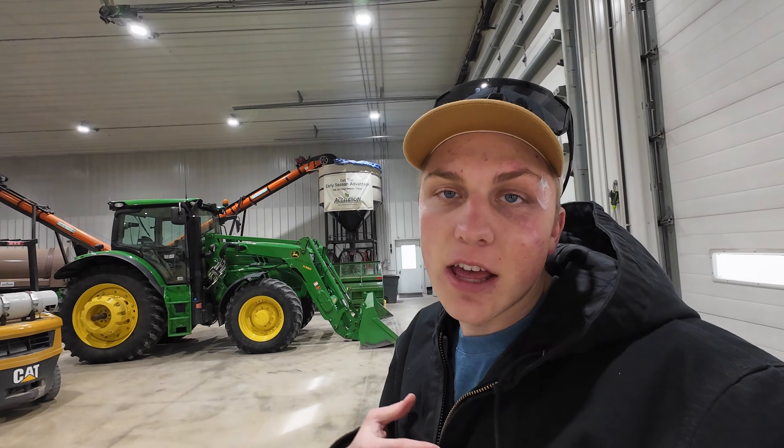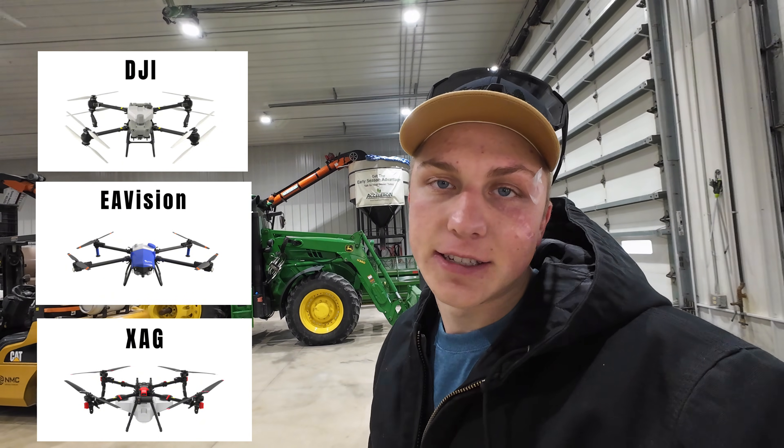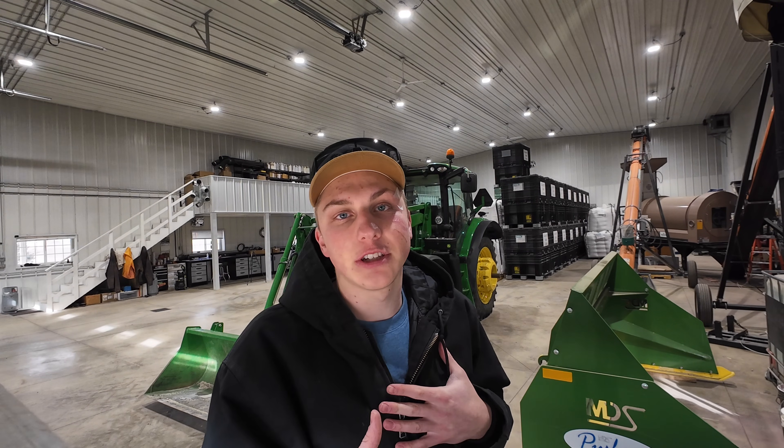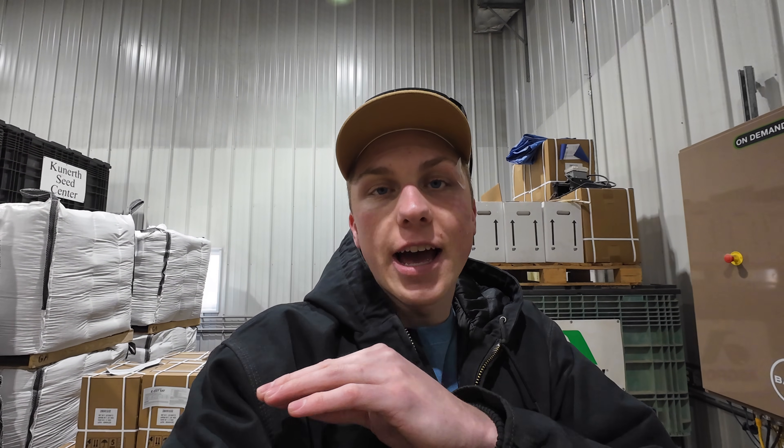The last three weeks here at the farm, I have tested the three major drone manufacturers for spray drones currently offered in the United States. The drone I thought I would end up purchasing was not the one I went with. The drone I thought I was going to buy, the DJI T-50, came to the farm a couple of weeks ago, but I'm not going to be getting that one because there's a potential government ban on all DJI stuff coming to the United States. I'd hate to spend $30,000–$40,000 on a drone and not be able to repair it, get parts, or do updates. As much as I like the DJI stuff, it just didn't seem like the way to go.